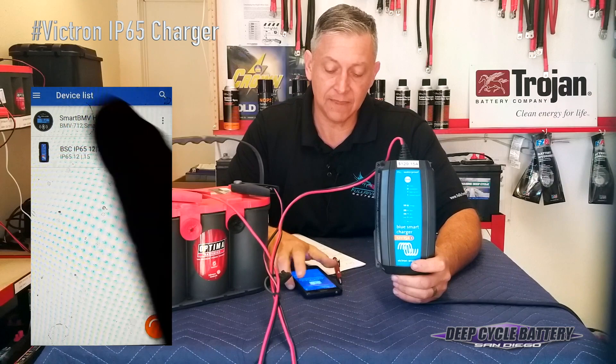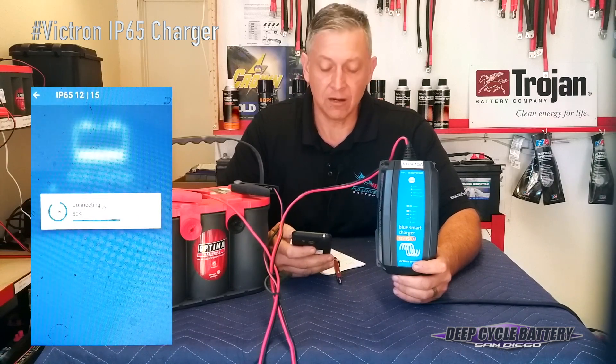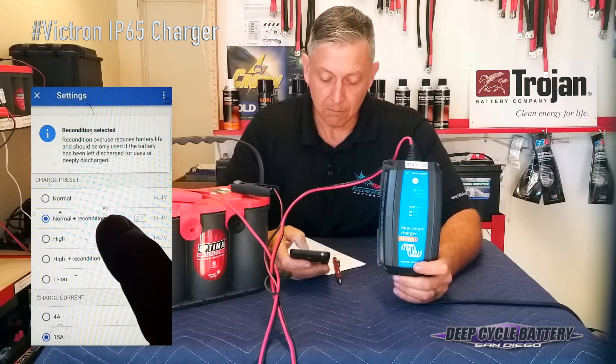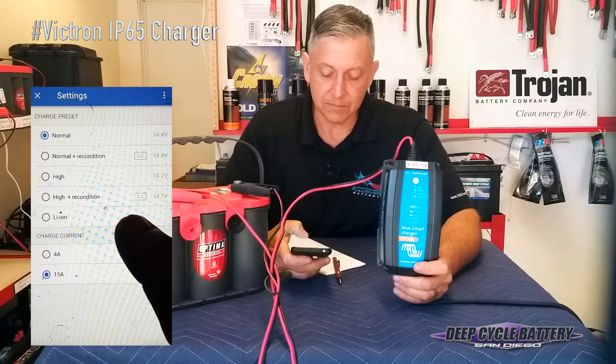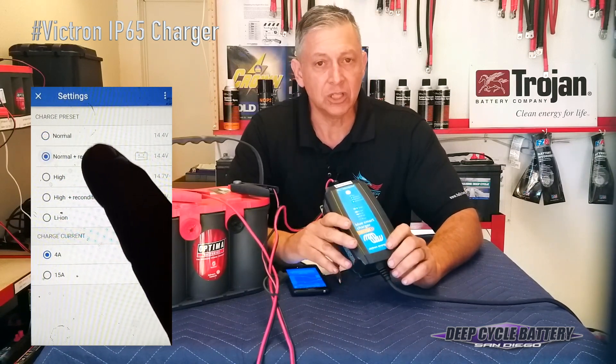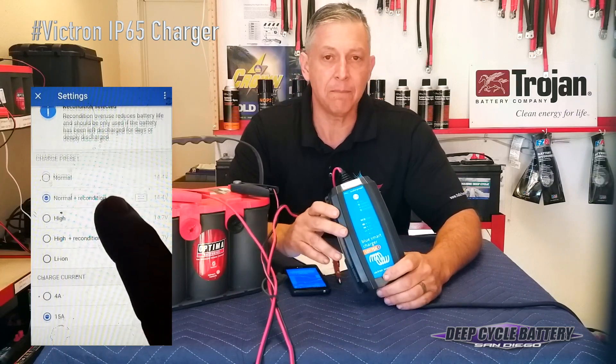What I'm going to do is set this for — and I'll do a shot of the phone here — I'm going to set this battery charger for recondition mode with 15 amps of current. Now this charger is going to use a high voltage, low amperage in the beginning to start bringing this battery back to life.